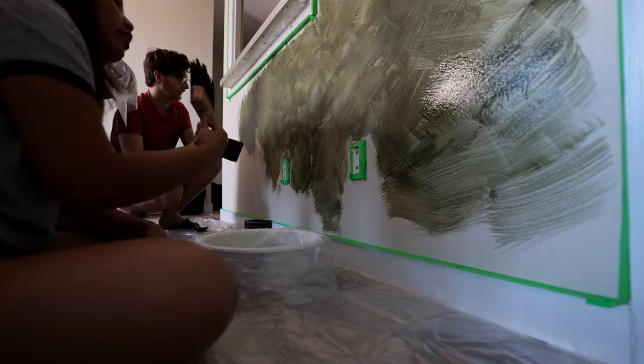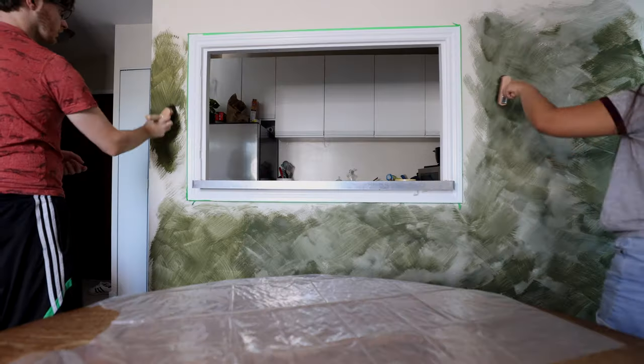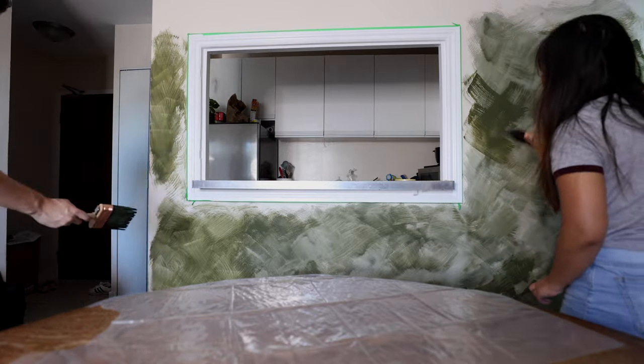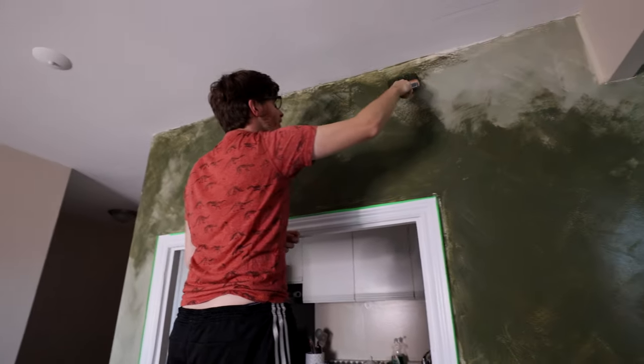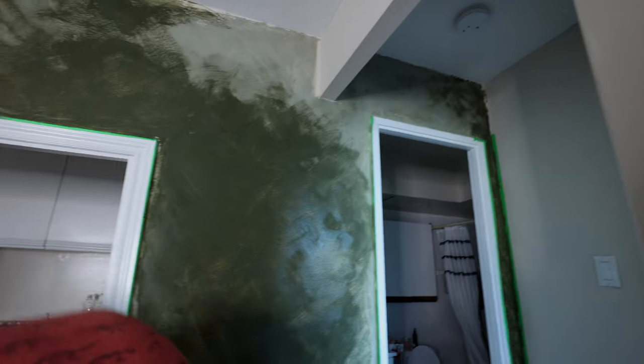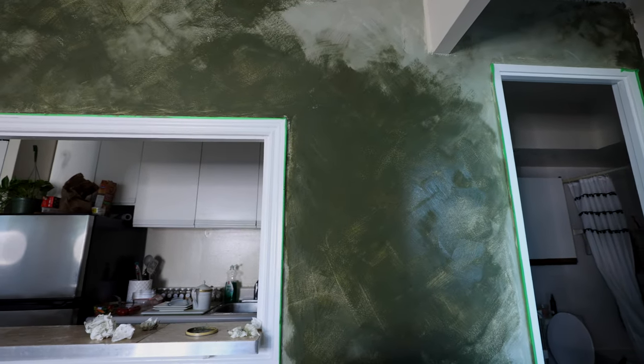We haven't even used a quarter of the paint. We ordered one liter for this entire wall. It's not a big wall, but still, you would think you'd need more paint. So we're almost done, but there was a little mistake — I darkened a spot and now it's too dark. It looked so good before, but she came in and ruined it. That's what I love about you — makes me look good.